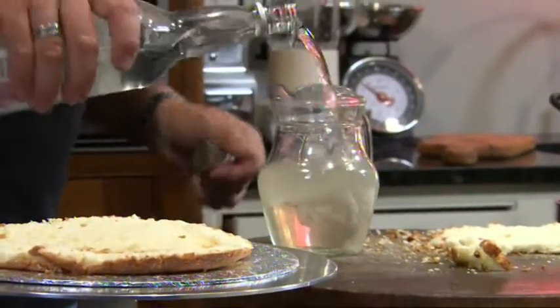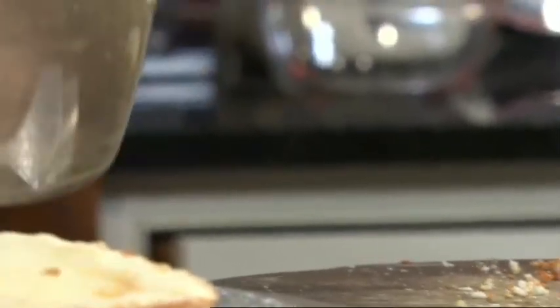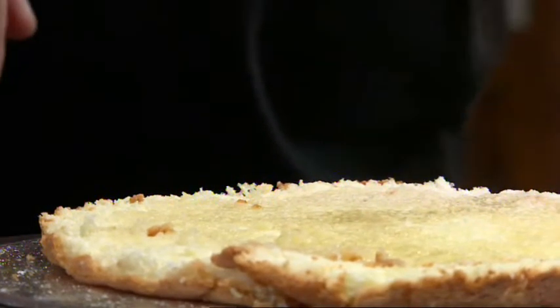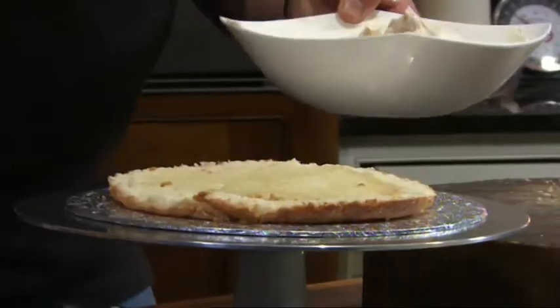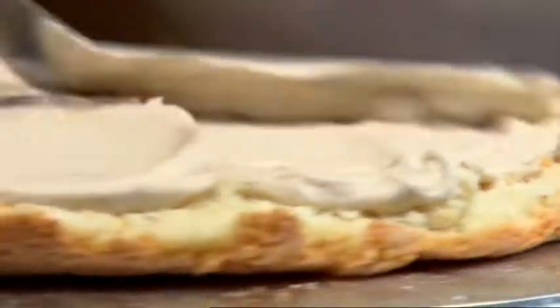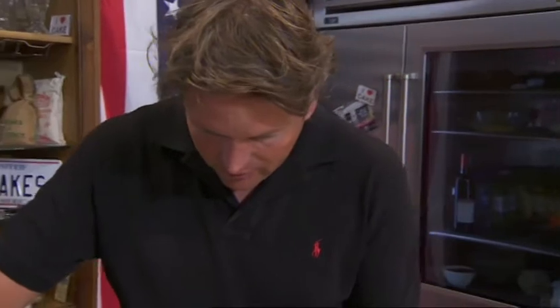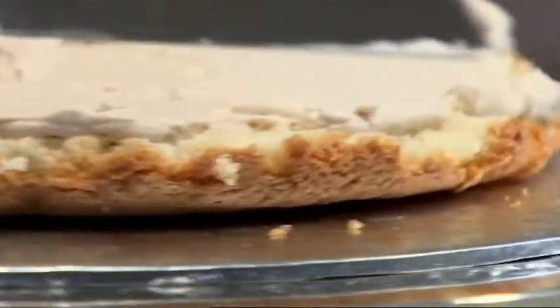Traditionally in France this would be coated in a coffee syrup, but I'm going to use rum — a good measure of rum, but not on its own. You mix rum and stock syrup together. Stock syrup is a mixture of sugar and water, and in this cake it keeps each layer moist and helps bind it together. Spread your chilled cream filling over each individual layer. The secret is to get the filling nice and thin — the temptation is to make it too thick, and then your cake ends up being about a foot tall.